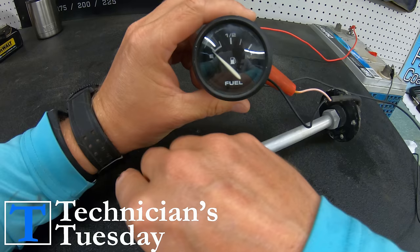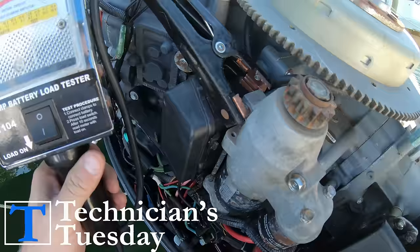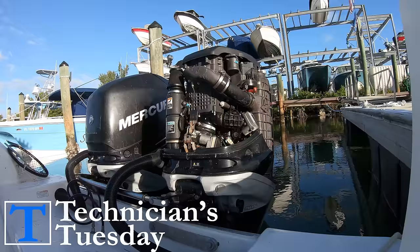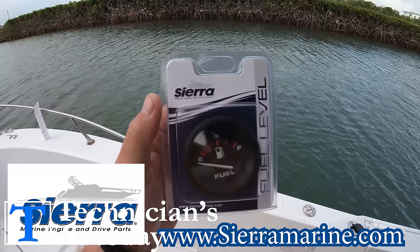It's Technicians Tuesday everybody. Today we will be showing you how you can avoid ever running out of fuel in your boat. Next week we will be tying last week's video on your fuel system together with the starting system video to give you the experience of knowing what to do if your engine won't start. Make sure you hit that subscribe button and follow us on Instagram because our contest prize this week is a new Sierra boat fuel gauge — so if you can't read your gauge anymore, here's your chance to get a new one.